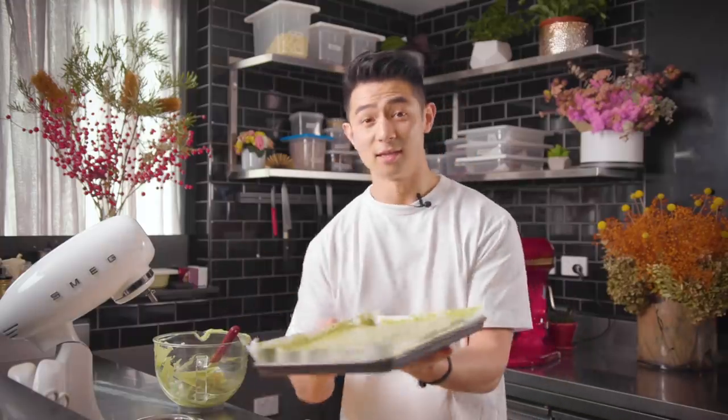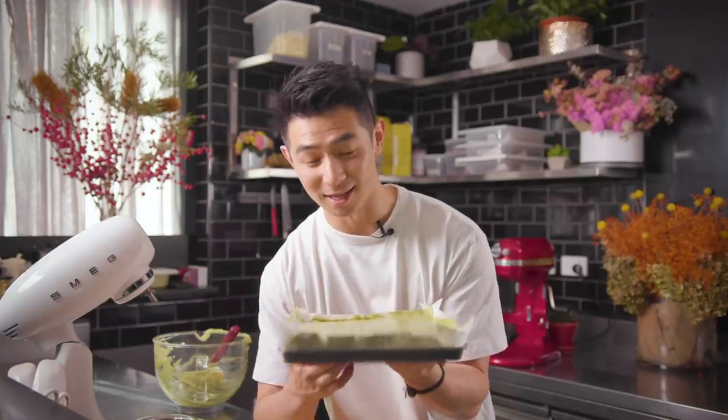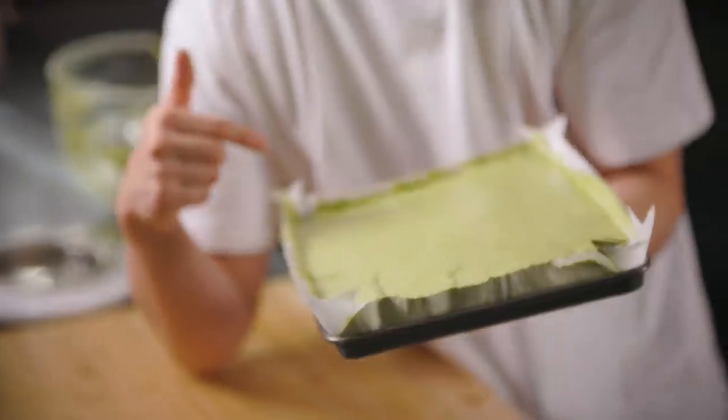Into the oven - this will only take eight minutes, that's quick! Take it out at 170 degrees. It's a very quick cake and easy to do.